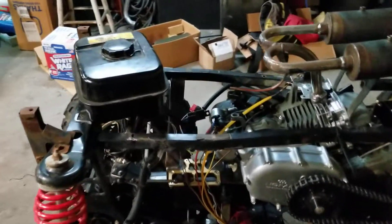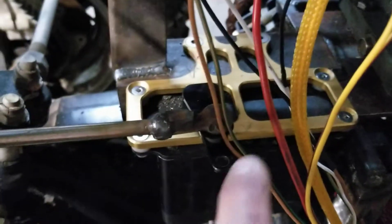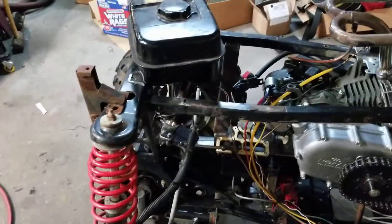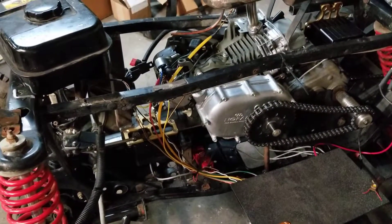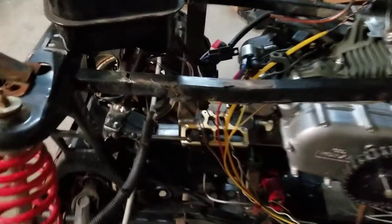The steering had too much leverage for the servo. I moved to another hole which increased the servo leverage, but at the same time it decreased the turning radius. In a big open area that wouldn't be too big a deal, but I really like to have a little bit more maneuverability should I need it.